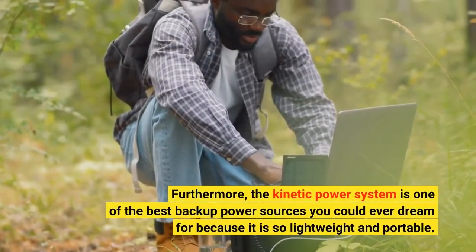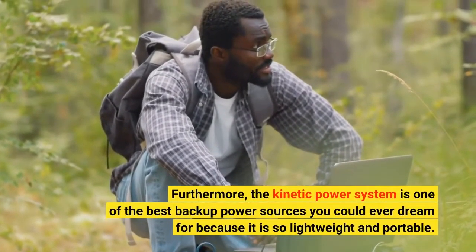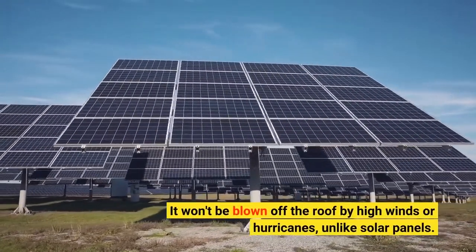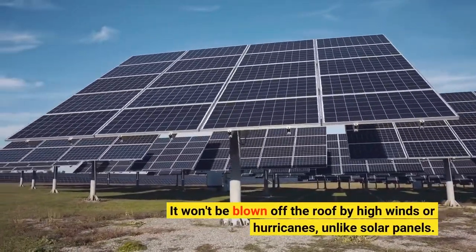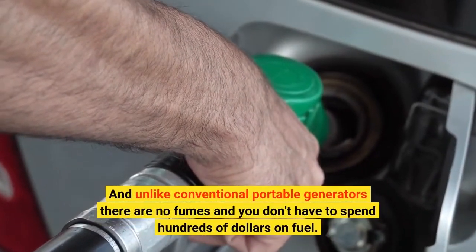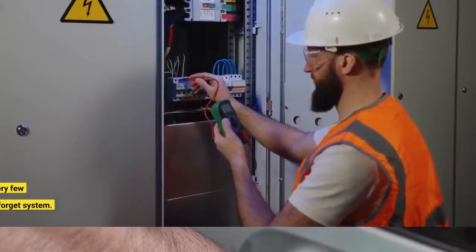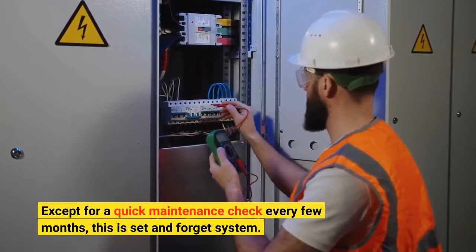Furthermore, the Kinetic Power System is one of the best backup power sources you could ever dream for, because it is so lightweight and portable. It won't be blown off the roof by high winds or hurricanes, unlike solar panels. And unlike conventional portable generators, there are no fumes and you don't have to spend hundreds of dollars on fuel. Except for a quick maintenance check every few months, this is a set-and-forget system.